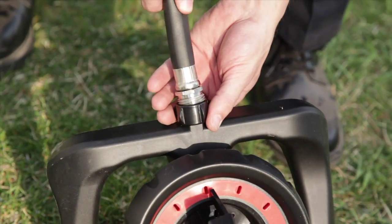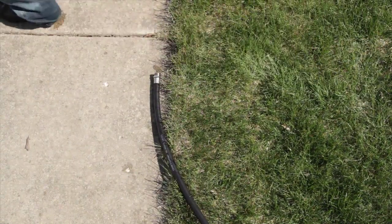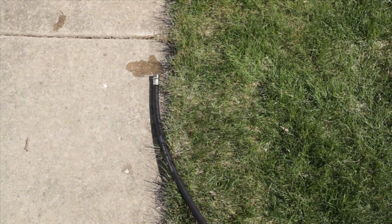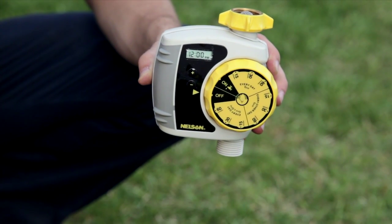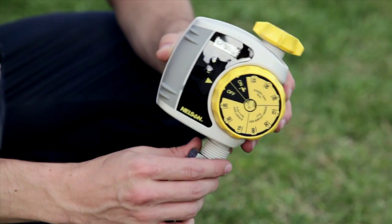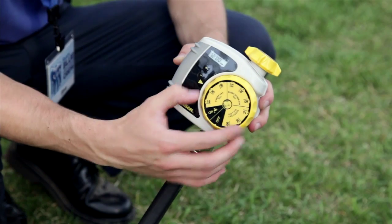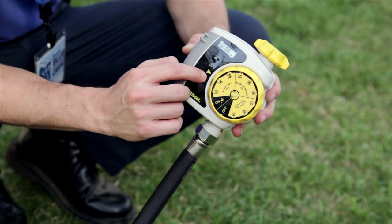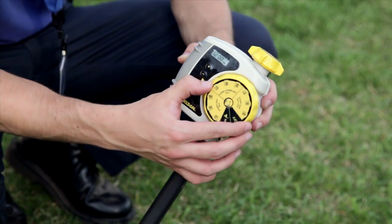All of these sprinklers have one thing in common — they need a hose to operate. So go measure your yard and determine how much hose you're going to need. Hoses come in different lengths and you don't want to bring one home that's too short for the job. Another cool thing to consider is a watering timer. These nifty little devices can be set to turn the water on and off to your sprinkler for a set amount of time, so you don't have to worry about overwatering your lawn if you go inside and forget the sprinkler is on.